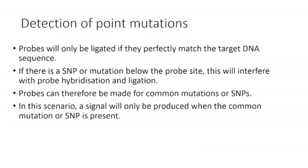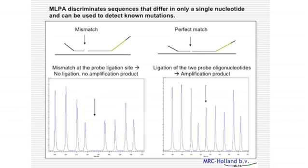Finally, MLPA can also be used for the detection of point mutations. This is based on the principle that oligonucleotides are exquisitely sensitive to the target DNA sequence they are designed to hybridize to. If there is a SNP or mutation below the probe hybridization site, the probes will not hybridize and no amplification product will be produced. Therefore, if there is a common mutation in a gene, a probe can be designed specific to that mutation so a signal will only be produced when the mutation or SNP is present. The diagram on the left shows normal DNA without a signal, because the oligonucleotides have not hybridized and could not be ligated. On the right, a common mutation allows both oligonucleotides to hybridize, ligation to occur, and an amplification product to be produced.